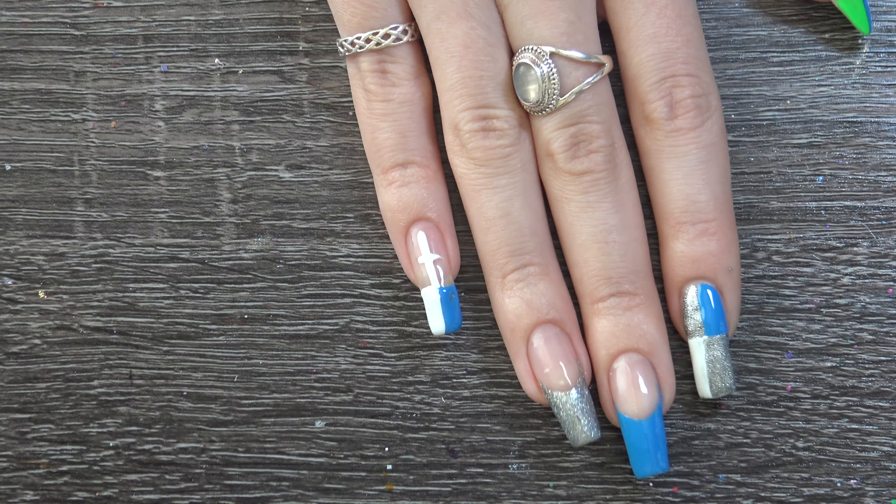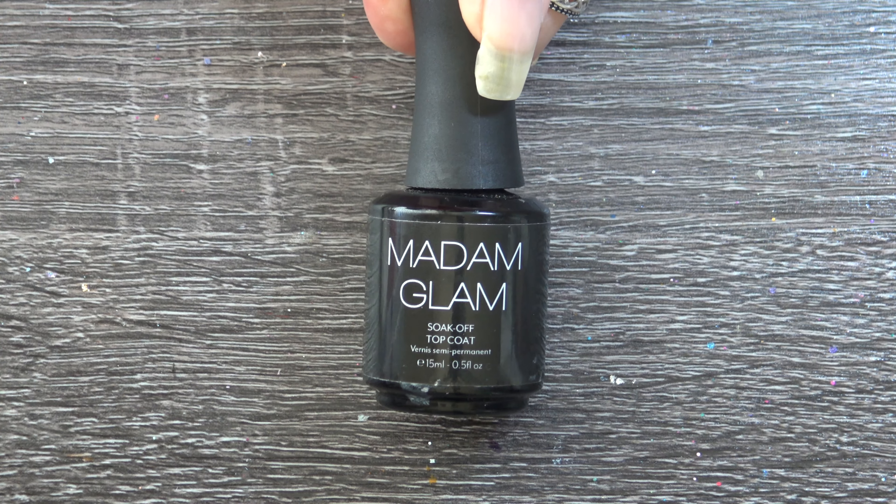And for my pinky nail I'm going to be using 4 colours: green, white, silver, and blue.